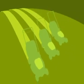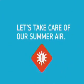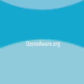Mow after 5 p.m. Keep your equipment well maintained. And use an earth-friendly mower or trimmer. Let's take care of our summer air. It's easy at OzoneAware.org.